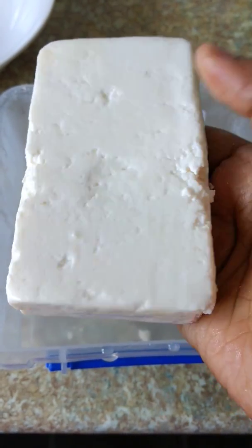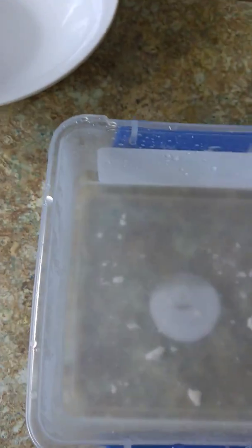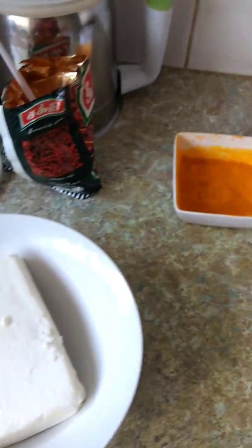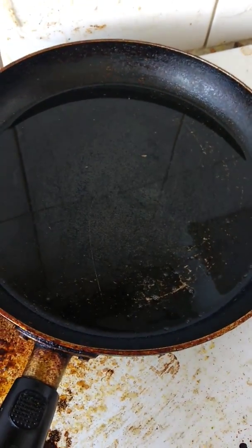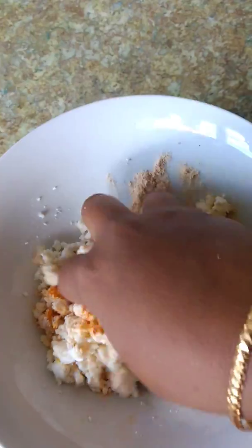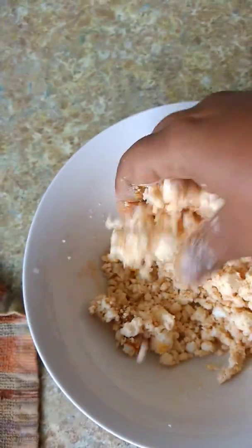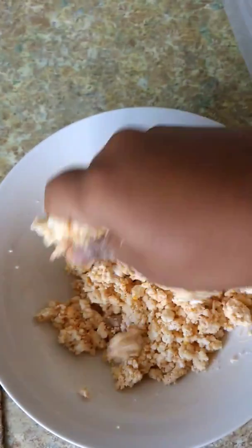You will be soft. If you use it in the paneer, you will be soft. We will add a paneer. Put a paneer in. This is the paneer. If you use it, press the paneer and mix it.